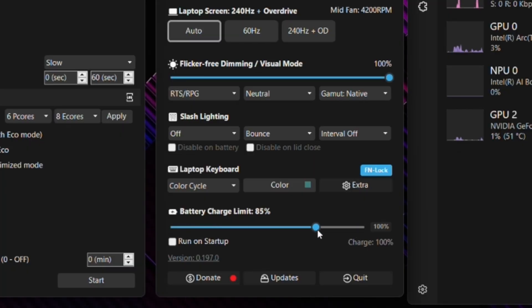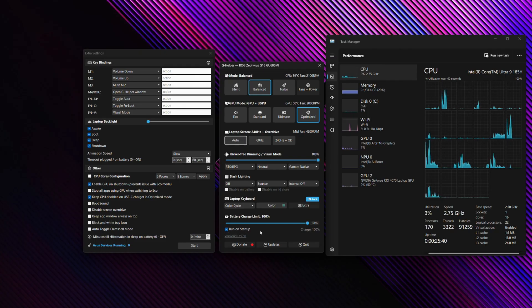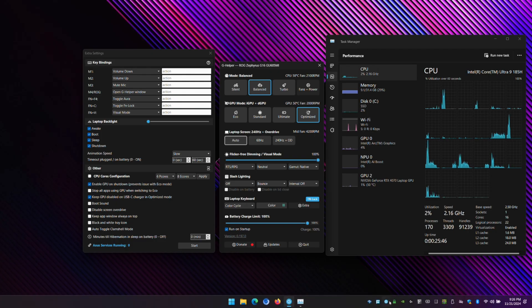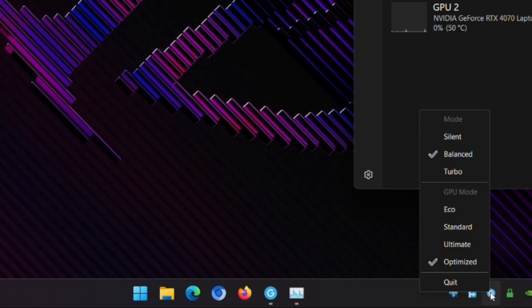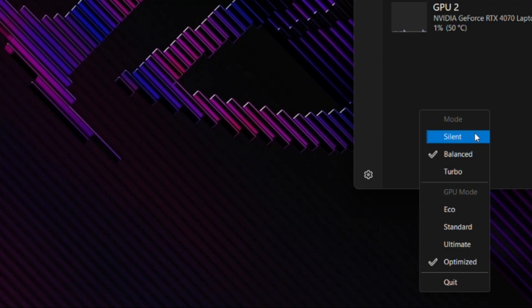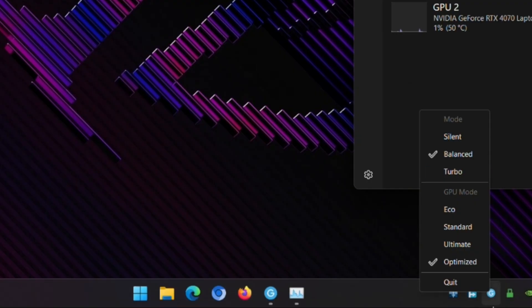Finally, you can set the battery charge limit here. If you stay plugged in for long periods at your desk, you can address the charge limiting to preserve and prolong your laptop's battery life. The battery health indicator currently shows 95% battery health on this machine. You can also click the toggle to have G Helper run on startup so it will automatically start in your tray. Right-clicking the tray icon lets you change between different performance modes and GPU modes without even opening the G Helper interface.